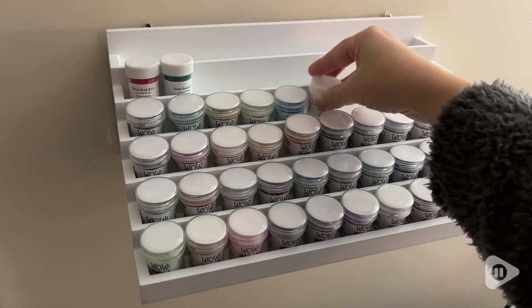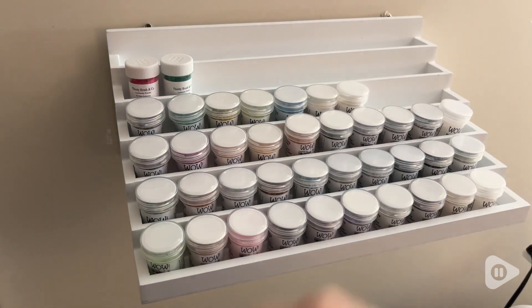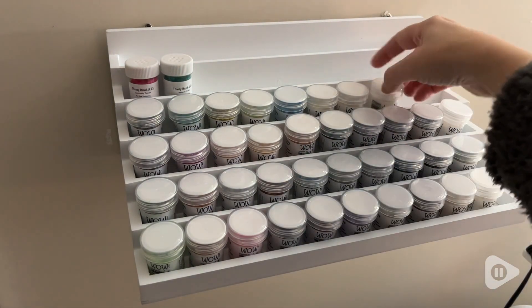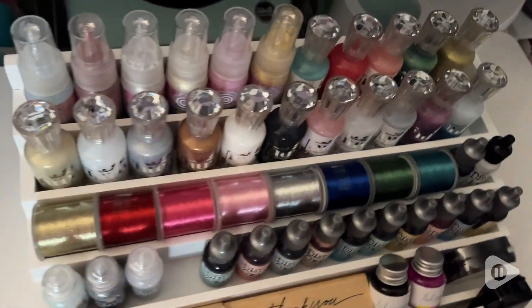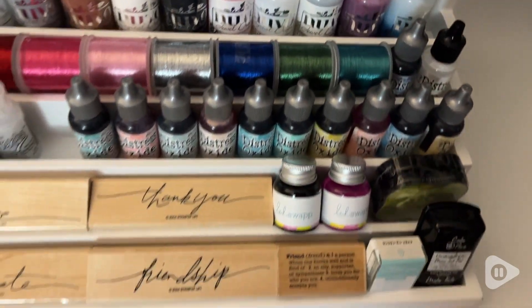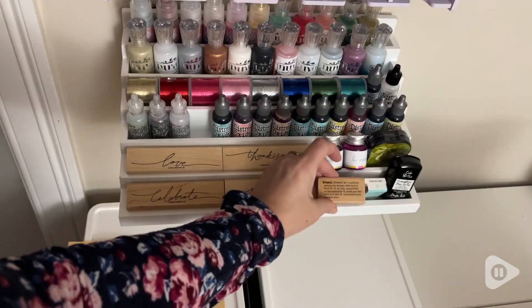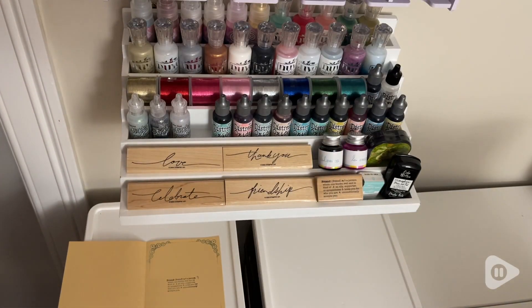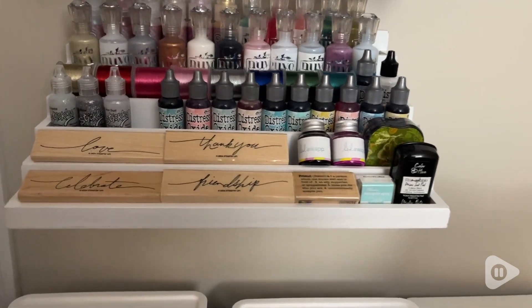There are six levels to it that allow me to really store so much. And the lip at the edge prevents the items from slipping off. I've stored so many different types of supplies — thread, ink, glues, stamp pads, stamps. I found so many things to put on this.